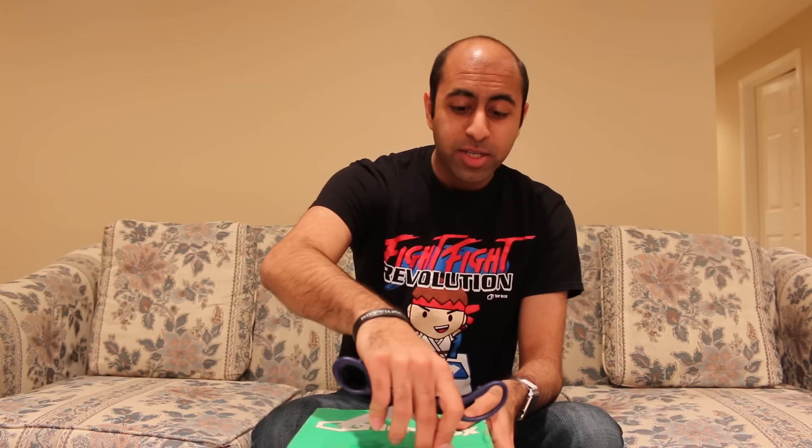Hey everyone, Hasan here. Welcome to the world of Ha! Today I got another 1UP Box unboxing video for you. Check it out, it's here. This is for the month of February. I know it's already March, I apologize. Time flew by. It's been crazy busy for me, but I wanted to do this unboxing because I love these and they're a lot of fun to do. So I'm just going to jump right in.